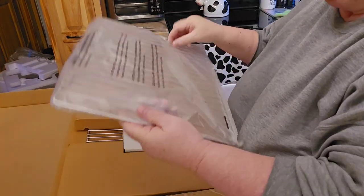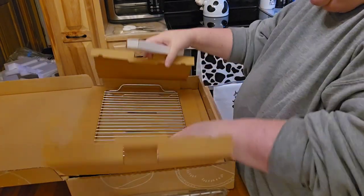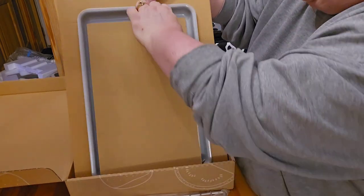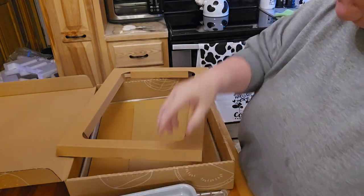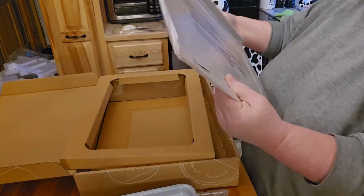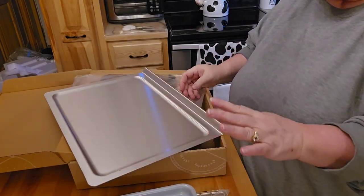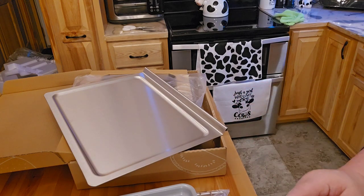This is what it comes with: it comes with the tray to put the food on, and then it's got the roasting tray. And then there are the really nice non-stick trays — I've done cookies with those and they work very well. Mark is looking at how to put this on the internet because this is actually internet-based. And then this is stainless steel. The one thing I do like about the June is the inside is stainless, and you know how I feel about non-stick stuff.